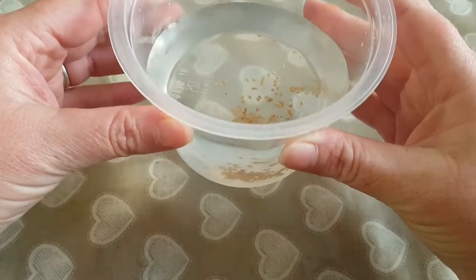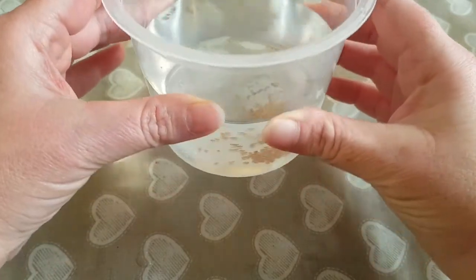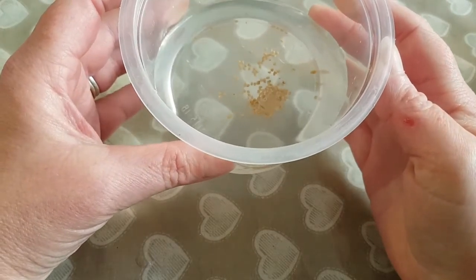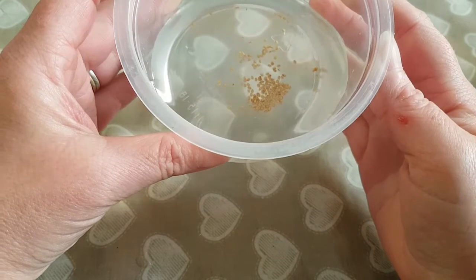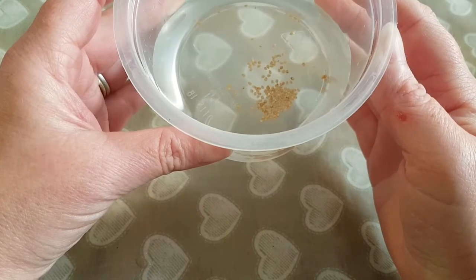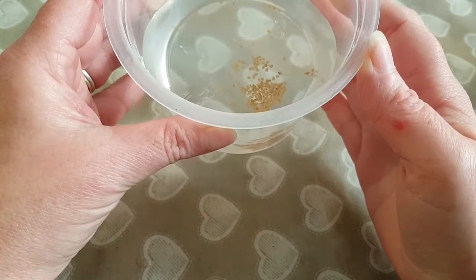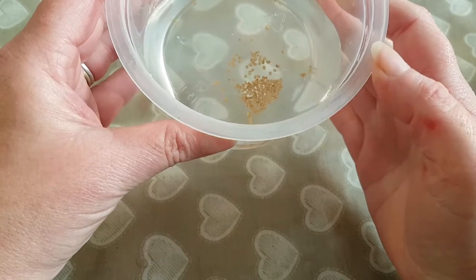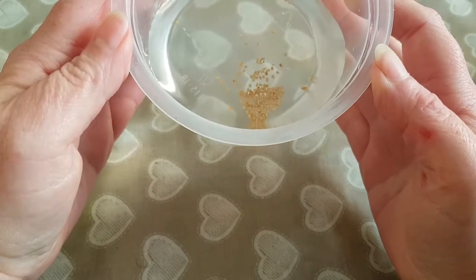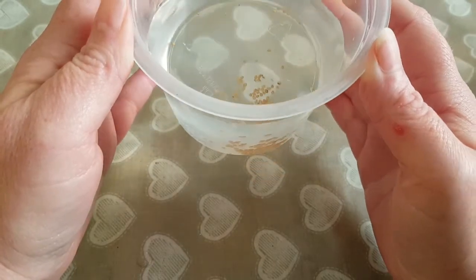That's how many seeds I've ended up with — I haven't counted them yet. I'll give them a quick rinse. There's a fair few there; I wouldn't say hundreds, I'd say at least 50, maybe 60. But I will painstakingly count every single one. All I need to do is empty these out into a little strainer and dry them off. That's how you extract true potato seeds from a potato berry.